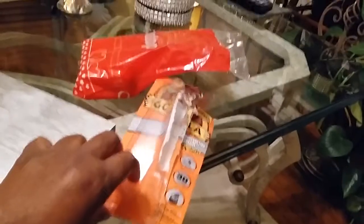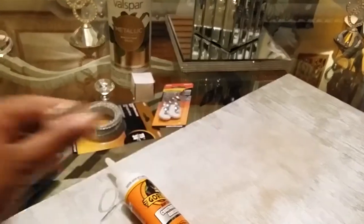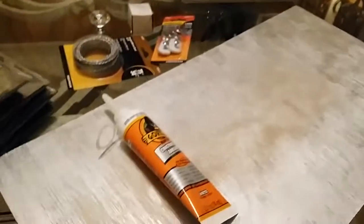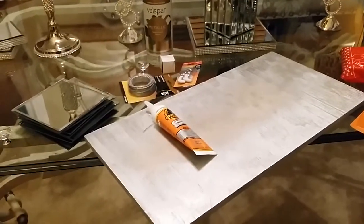I'm going to be using this Gorilla construction glue adhesive, and it came in this pack right here. Then I'm going to be using these knobs that I ordered off of Amazon — I'll put the link in the bottom. And of course, I got these square mirrors from the Dollar Tree and you're going to need eight of them. Let's get started.